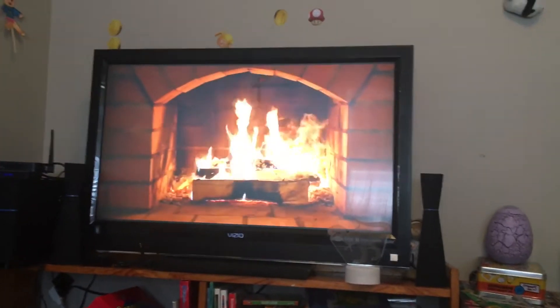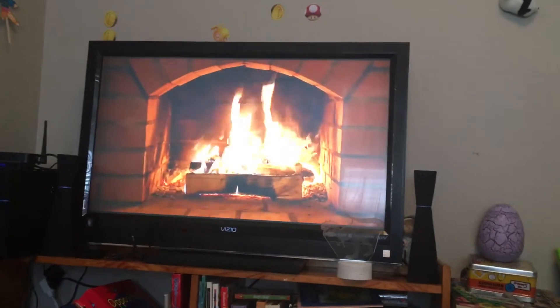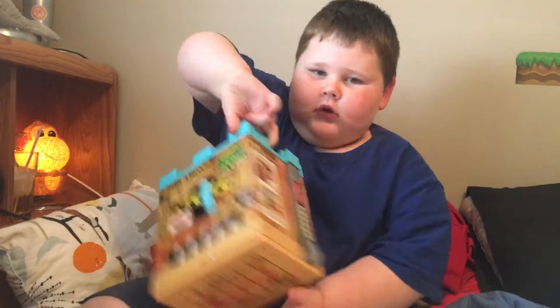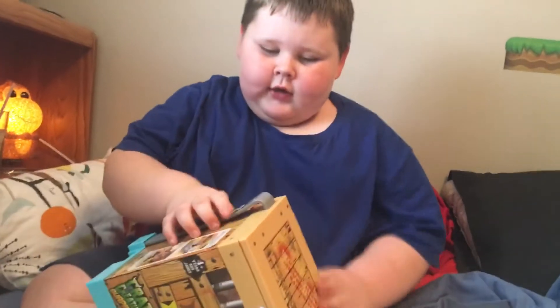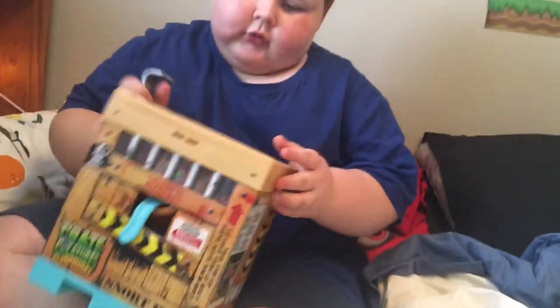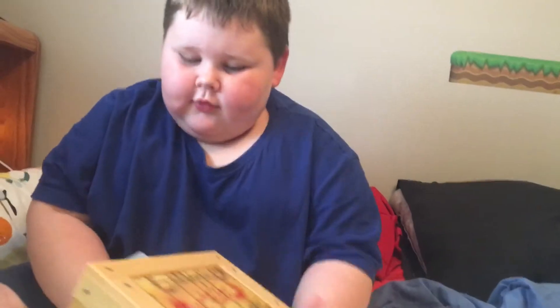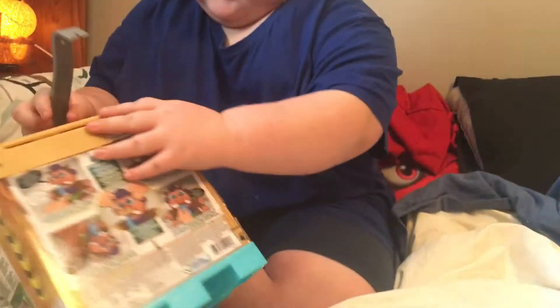Welcome everybody, this is the Snort Hog part two. There are a few things we forgot to show you. We're just enjoying ourselves — we got a nice fire going in Jett's room. We did a review part one but we forgot to show you a few things, so we're just going to show you the rest of the Snort Hog.